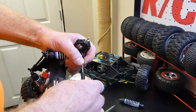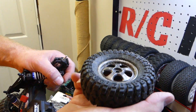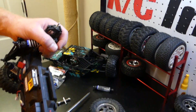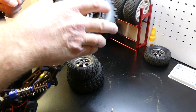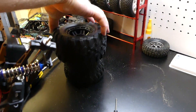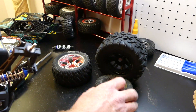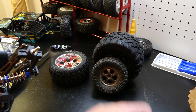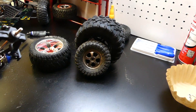Hey guys, want to see the difference in tire sizes? That's the $29.95 HBX truck tire — and check this out, I've got a brand new Traxxas Maxx tire. Look at that thing — it is huge compared to the HBX tire. Big, big difference.